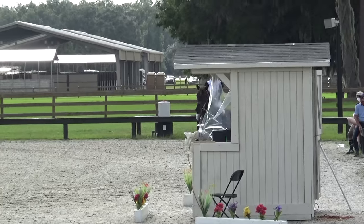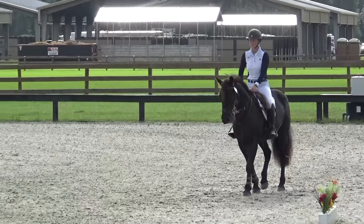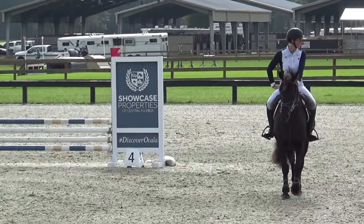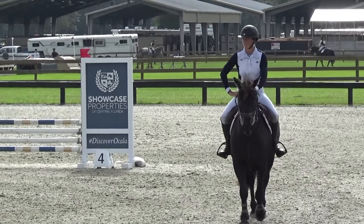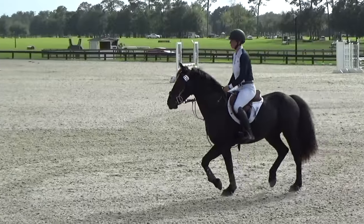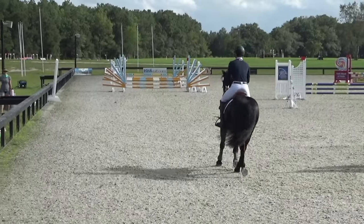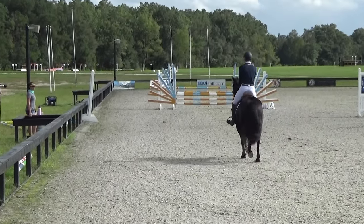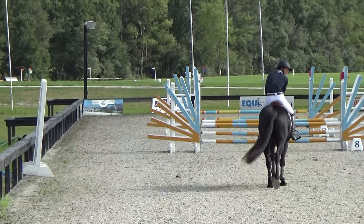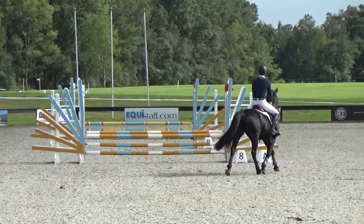Now on to the show jumping. You can see the judge's box has a hanging plastic thing on there due to COVID. He did a really good job walking right past that, but I wanted to make sure I could get him in this corner — this is kind of like the spookier corner, and I wanted to let him take a little tour with the fan jumps and everything. I'm just waiting on the judge to blow the whistle so then I can start my course.